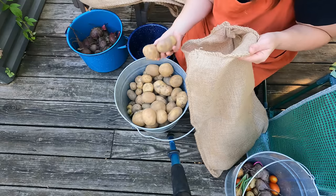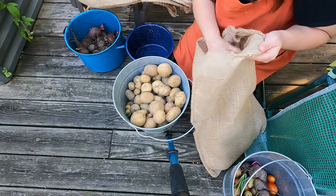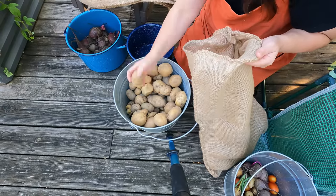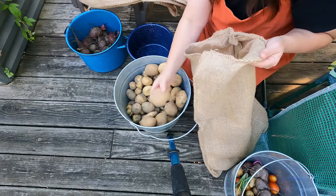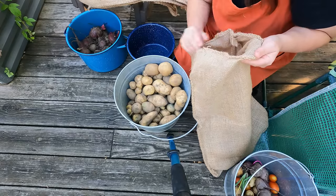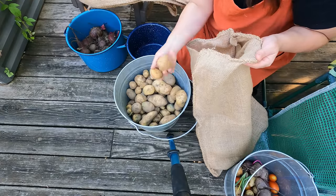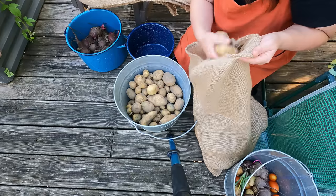You want to make sure you don't have any light reaching your potatoes. Potatoes exposed to light makes them green, and if you eat enough of the green it can actually make you really sick. I'm going to put all of these in here and then store them in my very dark pantry. I'm just looking to make sure there are no nicks or anything like that from harvesting them.